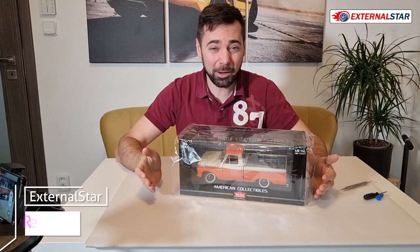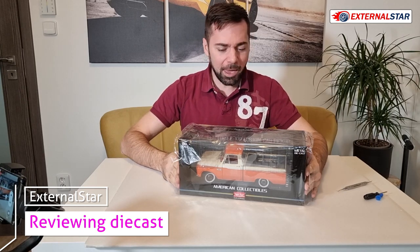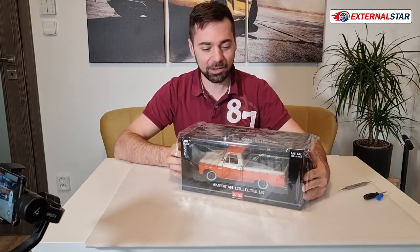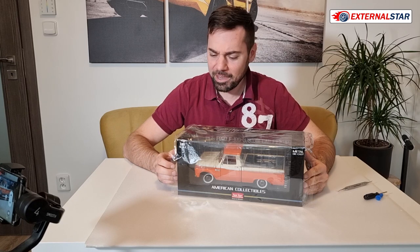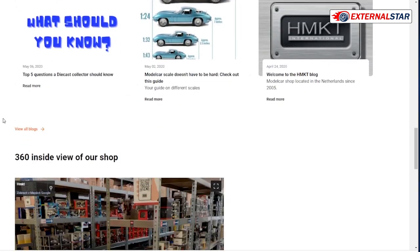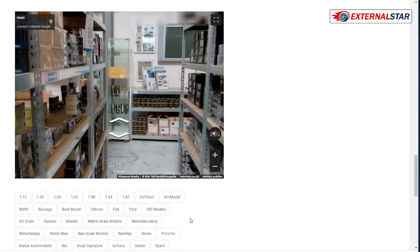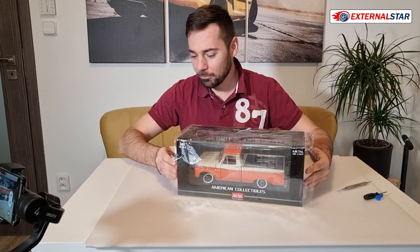Hello everyone, welcome to External Star channel. My name is Marek, and today I will be unboxing, reviewing, and rating this beautiful American model — the Ford F-100 from Sunstar. I want to thank HMKT for sponsoring this video by providing this specific model. They are a retailer in the Netherlands and since 2005 they have been selling models and shipping worldwide. Check out their website — there's a link down below the video.